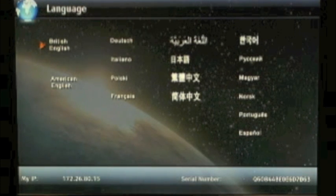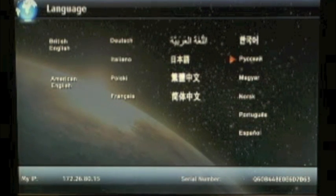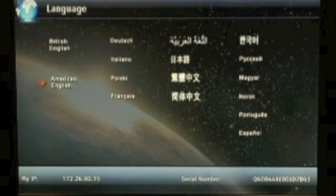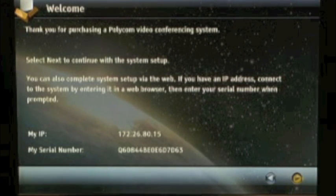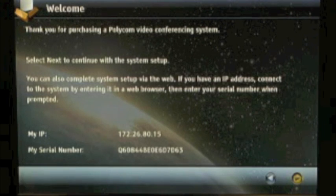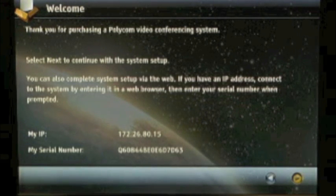You'll want to go ahead and choose your language of choice. Your languages can always be changed at a later time. The welcome screen will give you some very important information — it will give you your current IP address as well as your full serial number of the QDX6000.